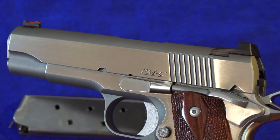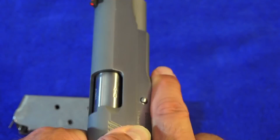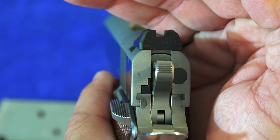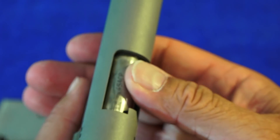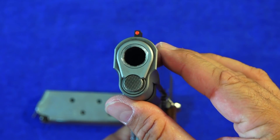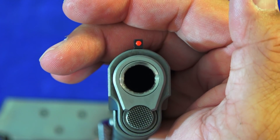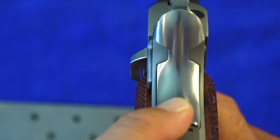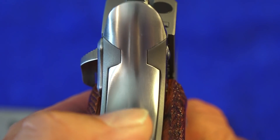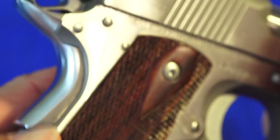These 1911s from Dan Wesson are very tight on the frame-to-slide fit. It's very precisely machined and hand fitted — everything you've come to expect from Dan Wesson. Just beautifully fit and blended. Even the high-rise beavertail — look at that. Perfection right there. The slide-to-frame fit looks fantastic too. It almost looks like one piece of steel.